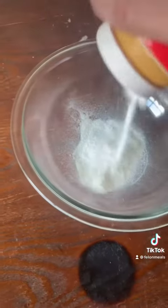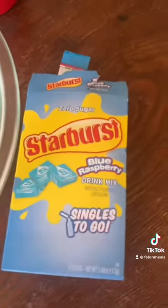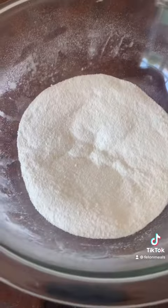First you're gonna pour some creamer into a bowl. Then you're gonna pour in your Kool-Aid packets. Since we're using Starburst Kool-Aid, we got to make some Starburst. After you get your Kool-Aid in there, you just want to make sure you get it all mixed up good. And then you're gonna add just a little bit of water.